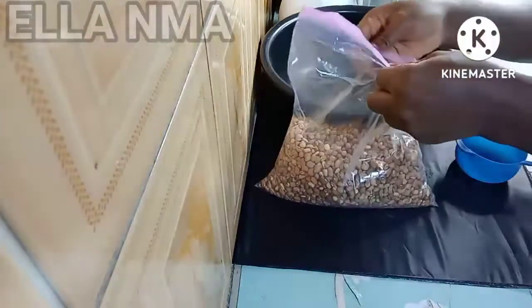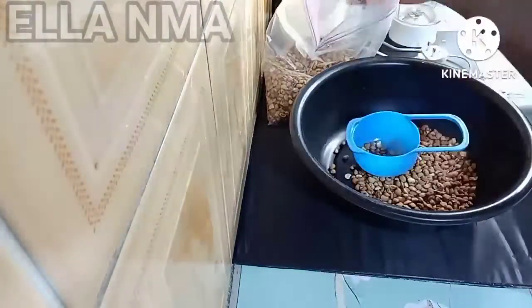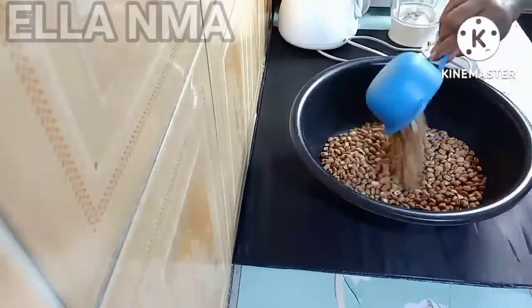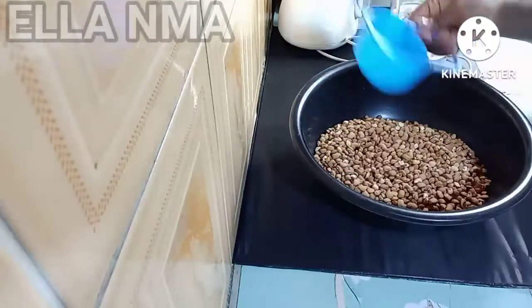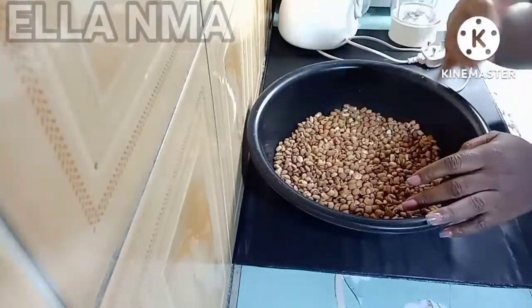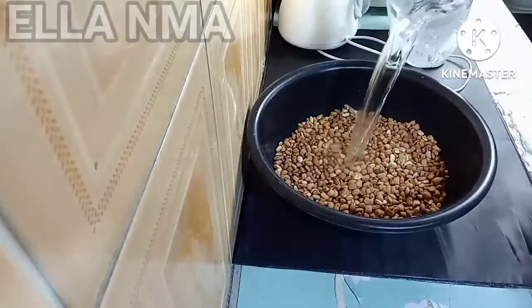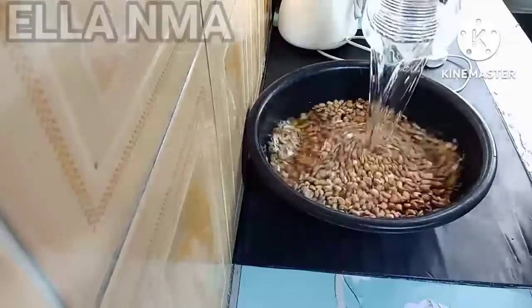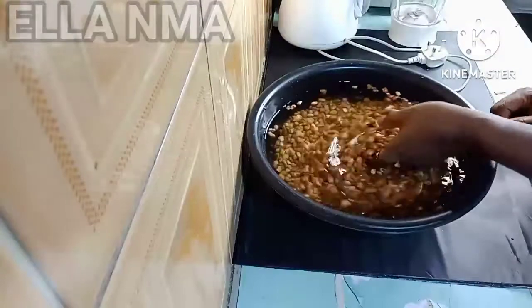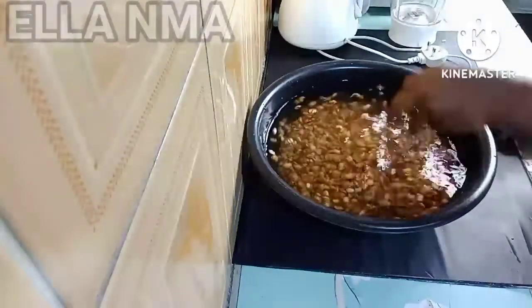So we start. I'm going to be measuring about three and a half cups, which I'll be dividing into two because I'm going to use the beans for two different things. Having put the beans in, we'll add some water. Like I said, we are going to soak these beans for about five to seven minutes, so we'll leave it here.